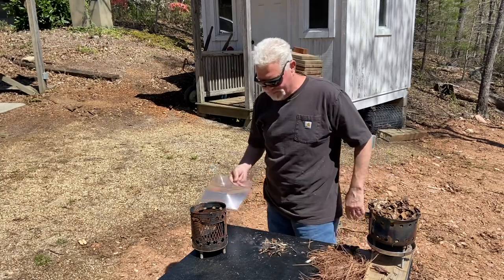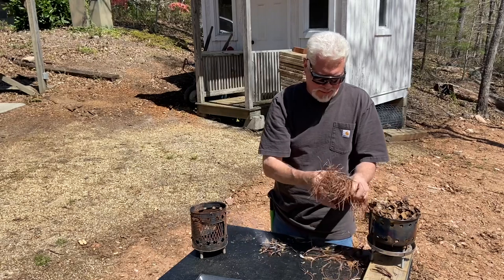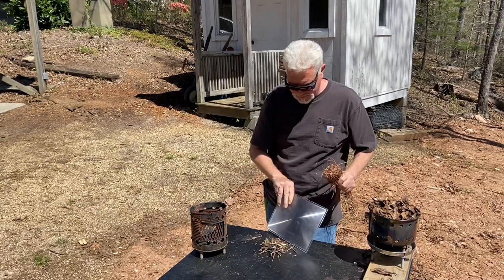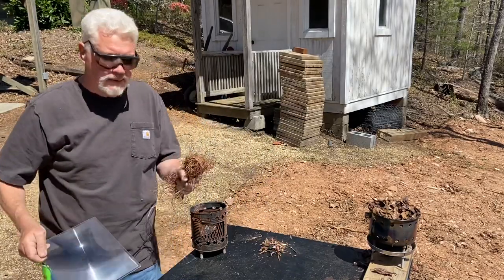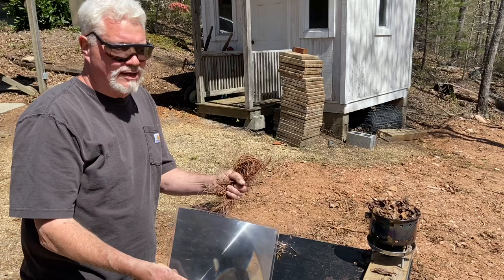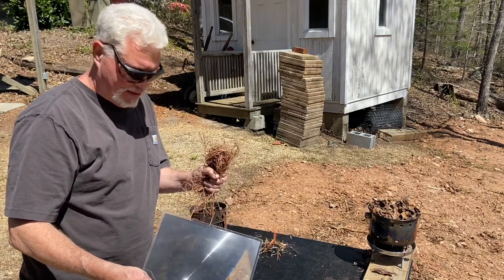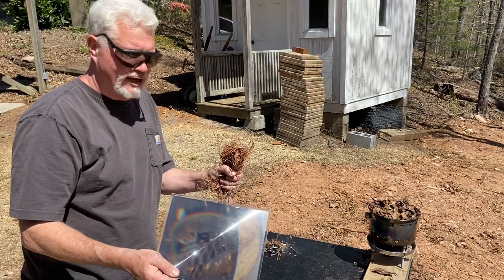Let's do some pine needles — that ought to be really quick. Don't blink. If there's any lag between the time that I put the focal point on it and we get ignition, that's because I don't have the focal point good and tight. Because as soon as it's zeroed in and tight, it's going to flames immediately.